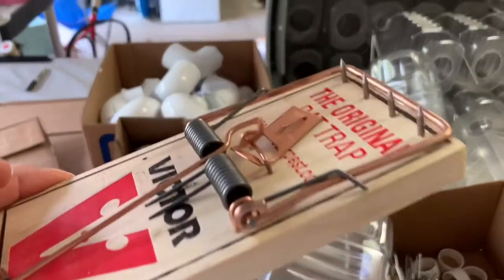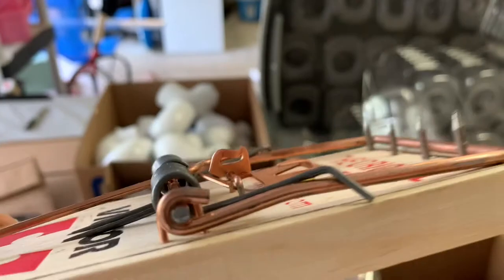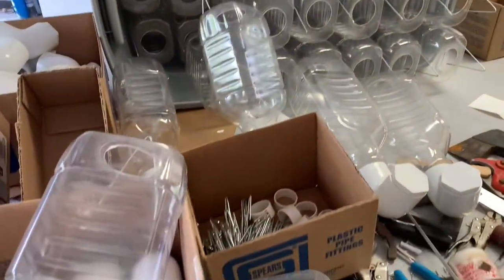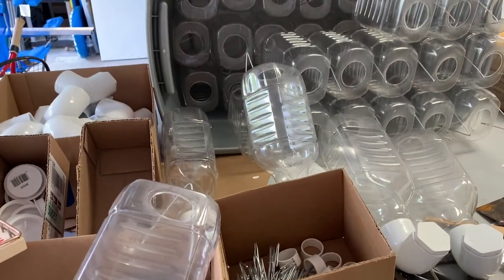Here's our little rat trap — they don't pull out of that one. I just thought I'd share; I had a couple people ask me about it. Thanks for watching.